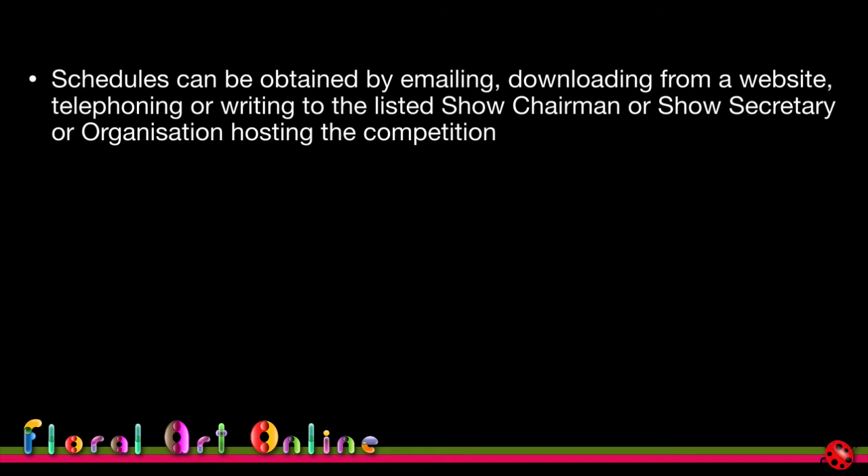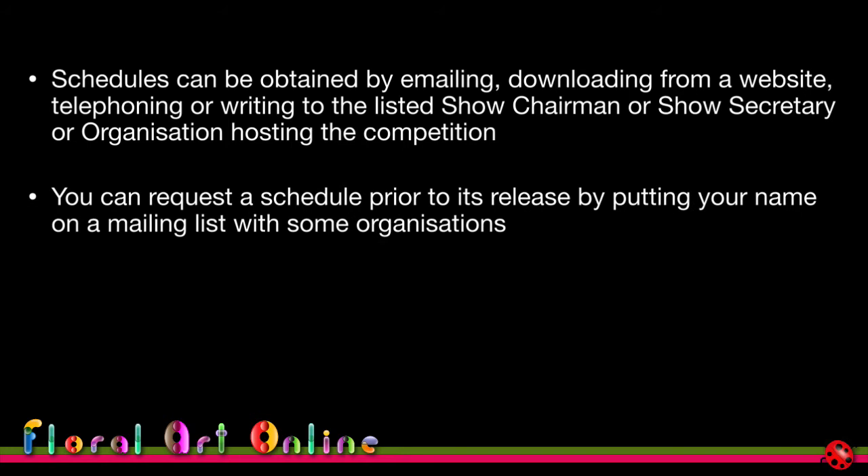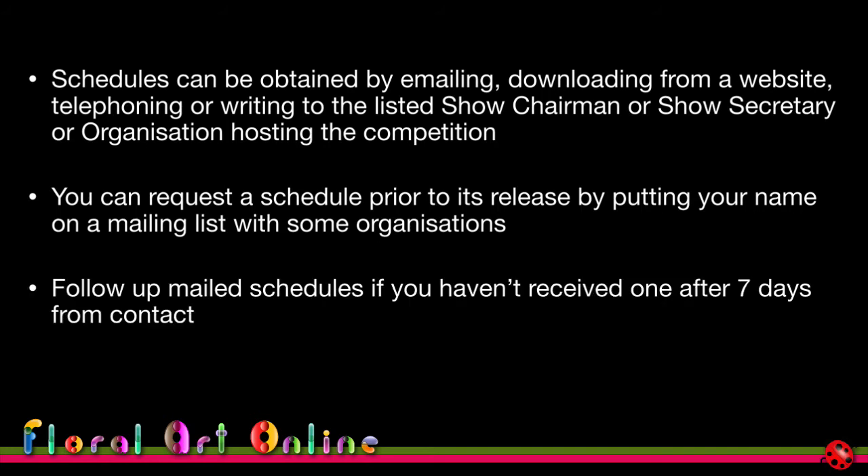Schedules can be obtained by emailing, downloading from a website, telephoning organizers, or writing to the show chairman or secretary. Increasingly they can be downloaded from websites, and some organizations will put your name on a mailing list. If you request a mailed schedule and haven't received it after about seven days, follow up — you need as much time as possible to determine whether you're going to enter.